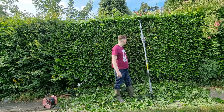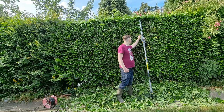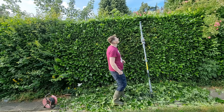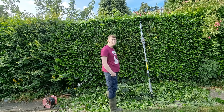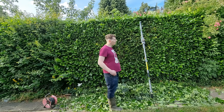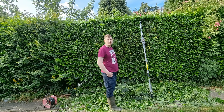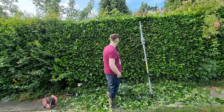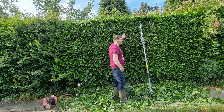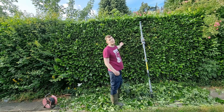So that's the Titan extendable hedge trimmer. One thing I forgot to mention — it goes up to 2.58 metres. It does a good job from initial impressions, though it will take a bit of getting used to doing the top. Definitely easier if you have it at 60 degrees rather than 90 degrees. You have to remember this is a thick, dense hedge — been here 30 plus years.